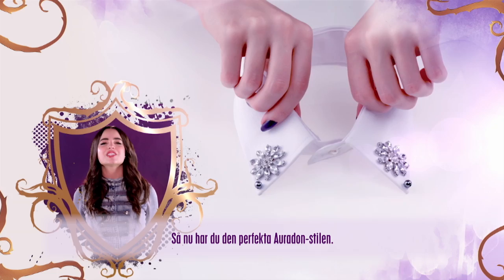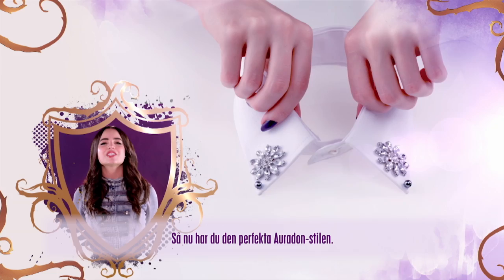Now you've got the Auradon Prep look. Make sure you catch Disney's Descendants only on Disney Channel. And for even more amazing accessorized looks, visit the Disney Channel website.